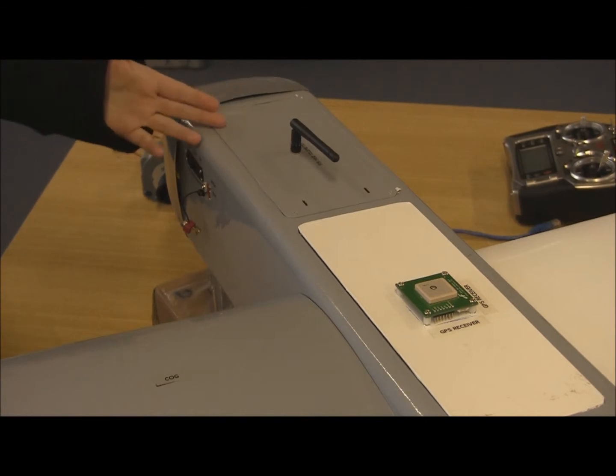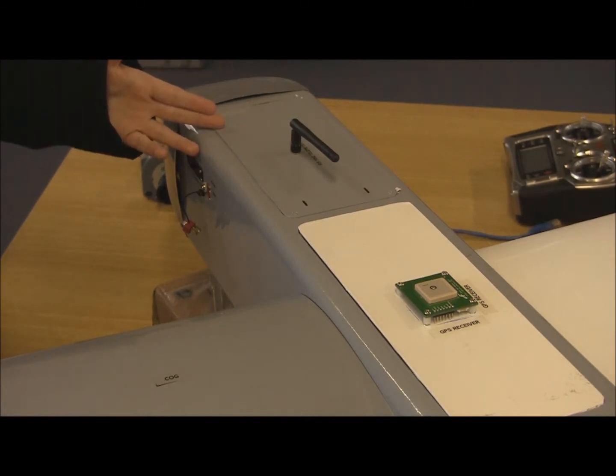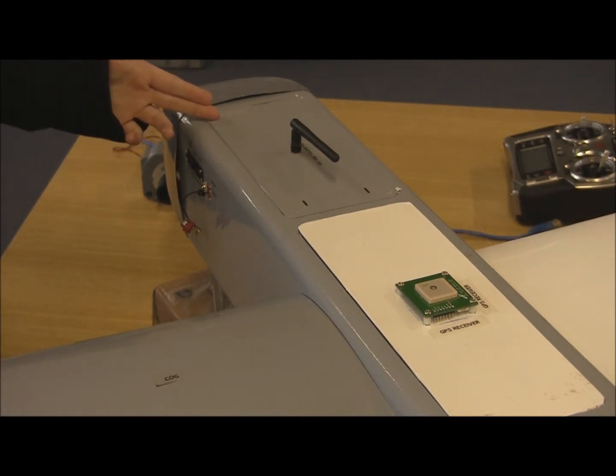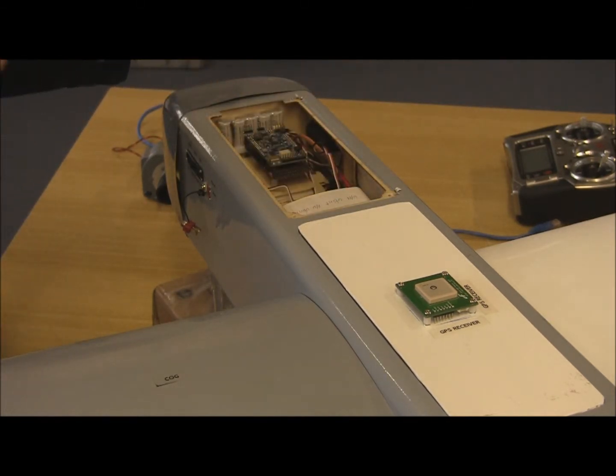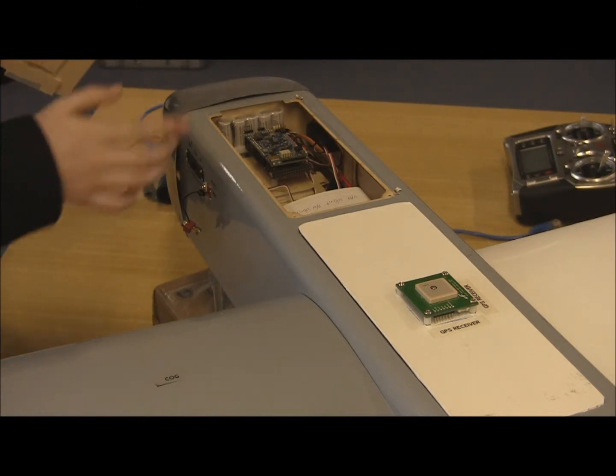On the top of the plane, we have these removable covers, which are interchangeable depending on what equipment we would like to use. Under this cover here, we have the 900 megahertz XB radio, which will connect up to the autopilot.